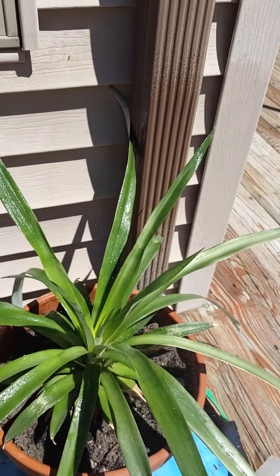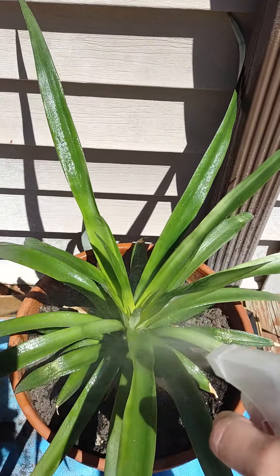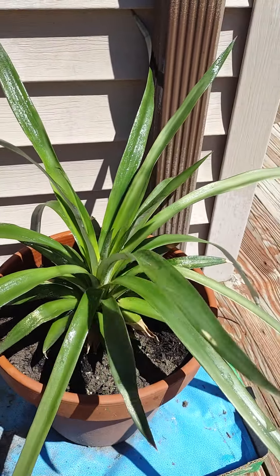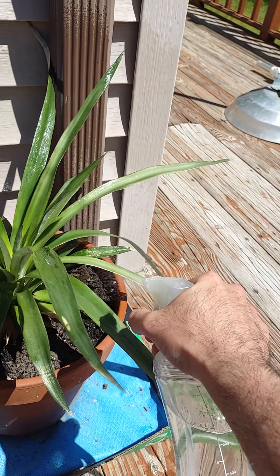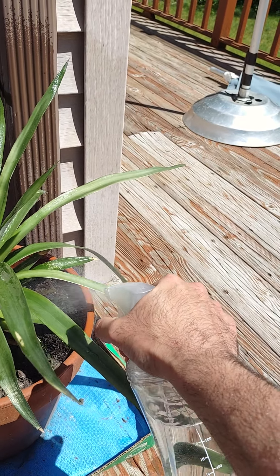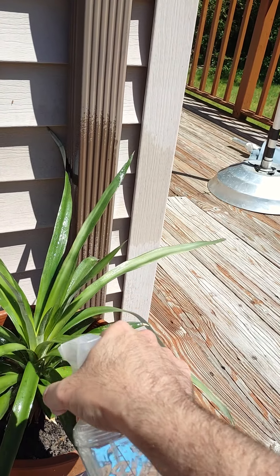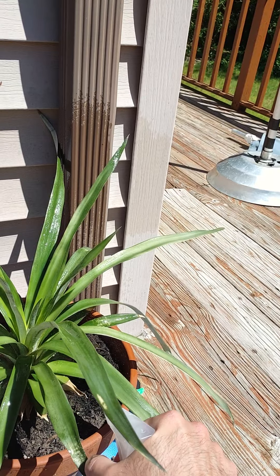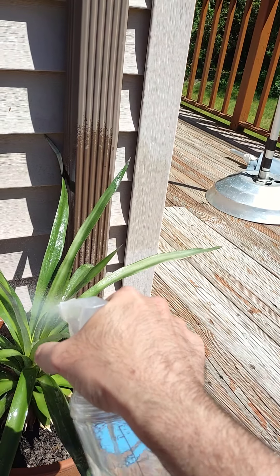It grows very well! Since last year I was keeping it indoors all the time. I decided to put it outside just a month ago. Let me show you — okay, let's go to my lovely pineapple plant. Oh, this is my pineapple plant! I love it. It grows very well, it's actually big now.